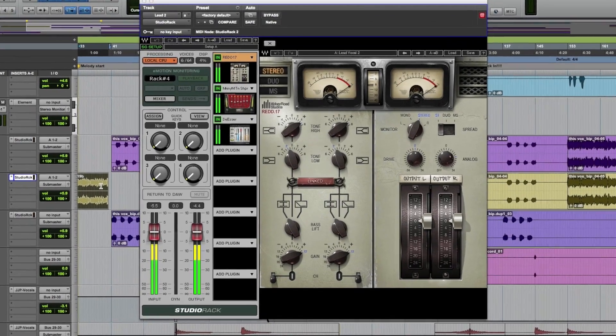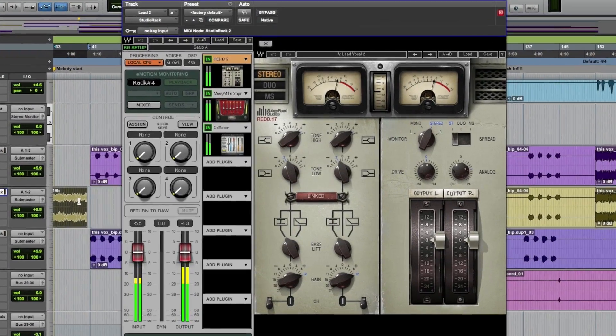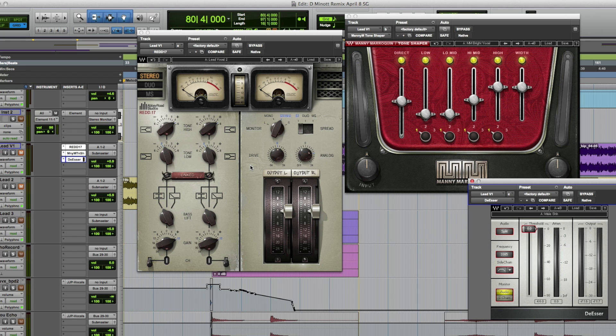Wave Studio Rack is a plug-in that lets you save a chain of up to eight plug-ins as one setting. Why is this good for you? You've always been able to save individual settings for each plug-in, but invariably there's more than one plug-in on a track. For example, on this track, which is a vocal, I have an EQ, a compressor, and a de-esser.